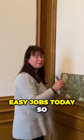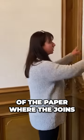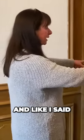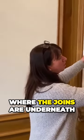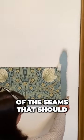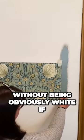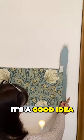We're just doing easy jobs today. I've been around the room and found the middle of the paper where the joins of all the paper are going to be. I'm going to paint where the joins are underneath, just in case you see any of the seams — they should blend in more without being obviously white if it comes away, if you see what I mean. I do, it's a good idea.